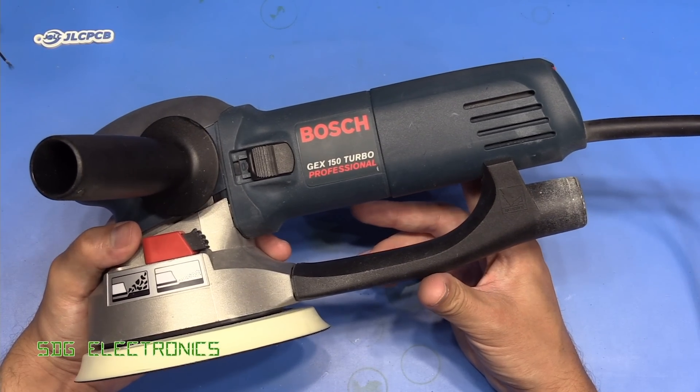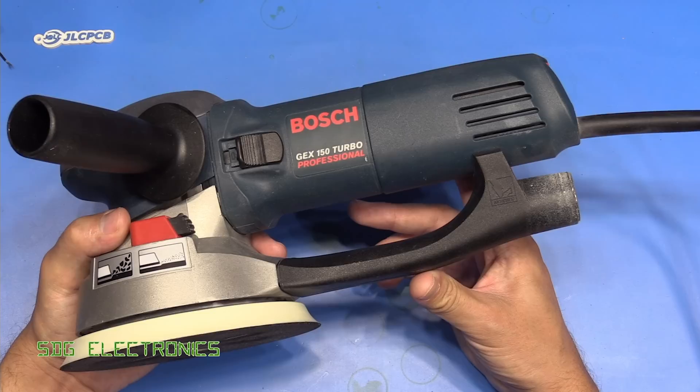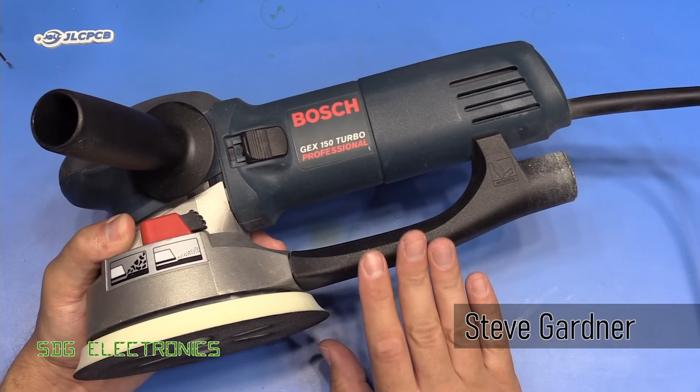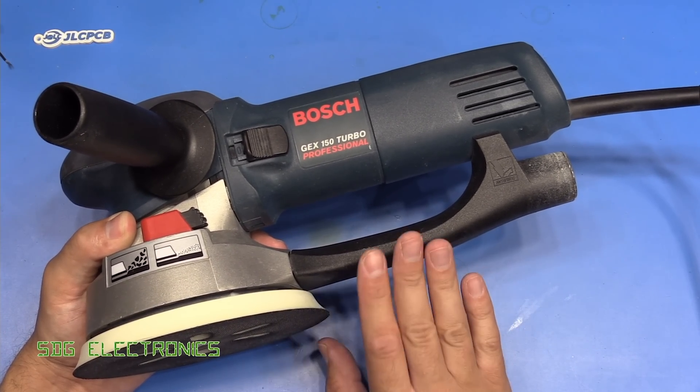Hi. Today we've got hopefully what is a repair video of this Bosch GEX150 Turbo Sander. I say hopefully because I really want to get this sander back up and running — it's one of my favourites.